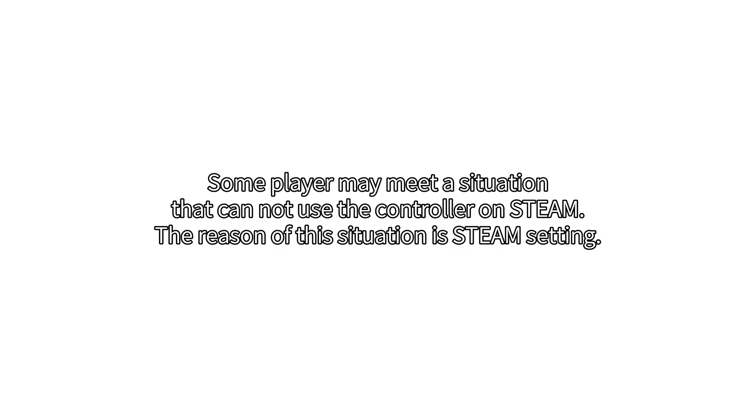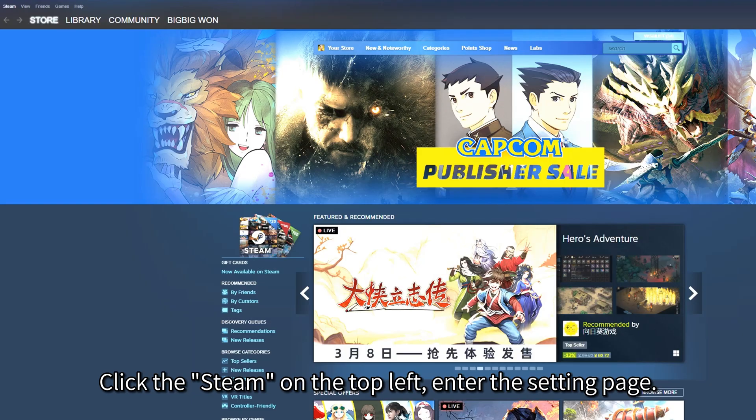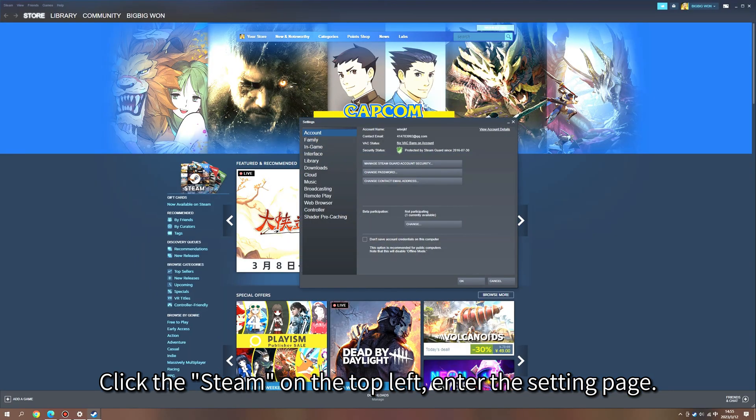Some players may encounter a situation where they cannot use the controller on Steam. The reason for this situation is a Steam setting. Click Steam on the top left and enter the settings page.